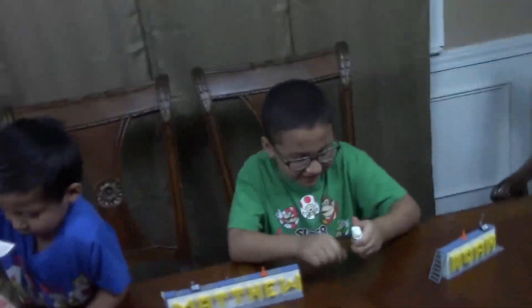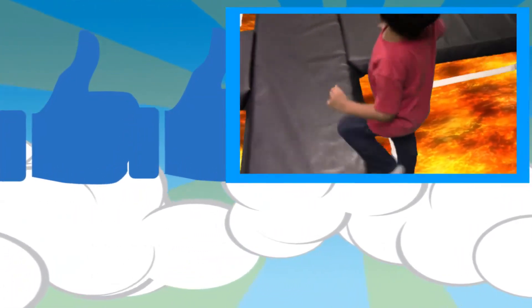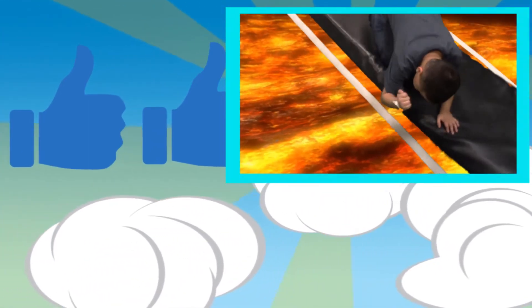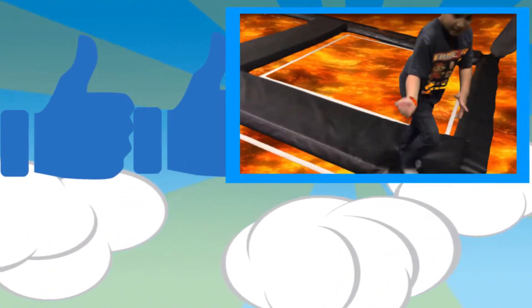All right, we'll see y'all later guys, bye! All right, you have to stand on this because the floor is lava over here. Look Noah — look at all this lava over here. You have to stand right here because if you fall over there — wait, let me pull my phone. No no no — look what I did, guys. Look Matthew!